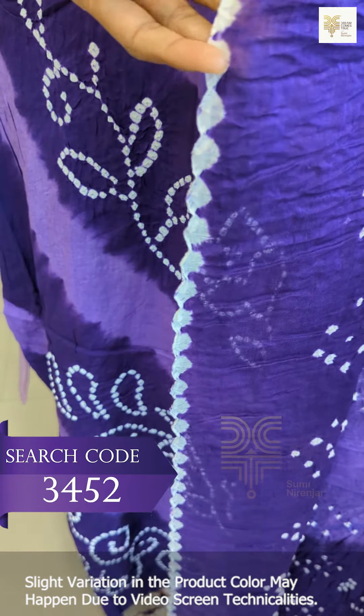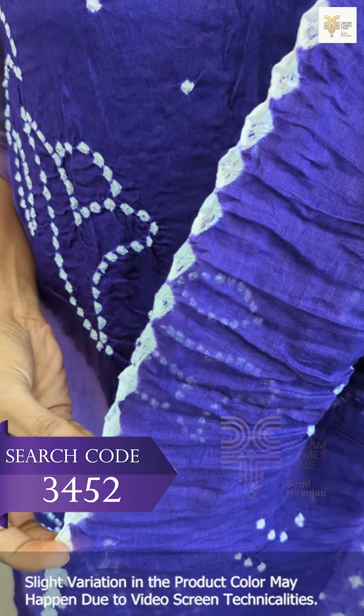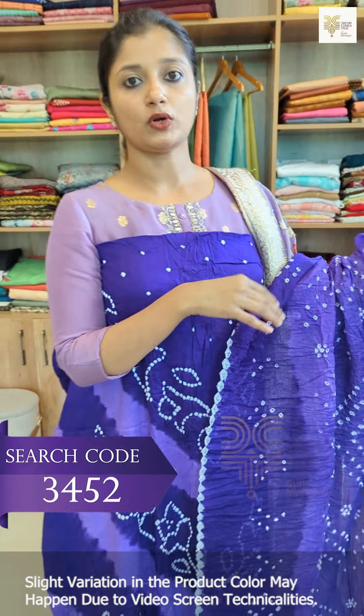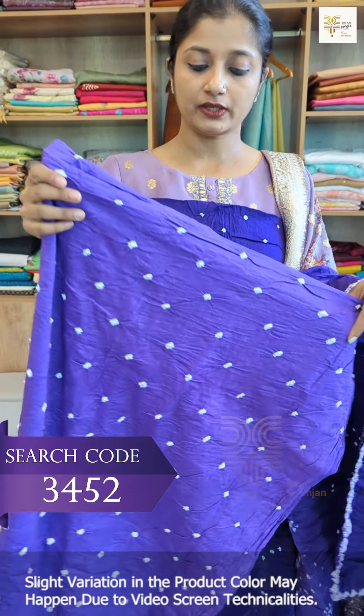This is the tie and dye side design. This is the fabric with two lines — a tie and dye pattern. This is the pattern. This is the bottom.